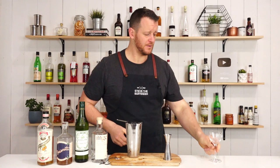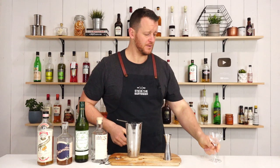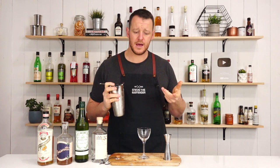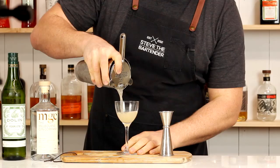Now strain it into your chilled stemmed cocktail glass — coupe, Nick and Nora, whatever you please. This cocktail was also featured in the Savoy Cocktail Book and Barflies and Cocktails. It doesn't call for a garnish, so just serve it straight up.